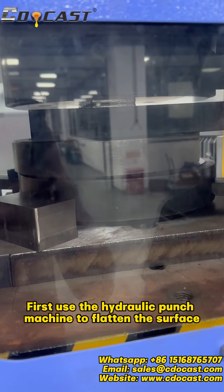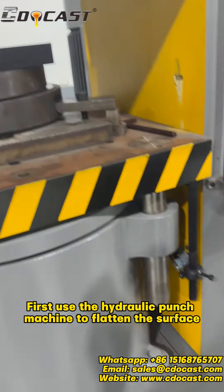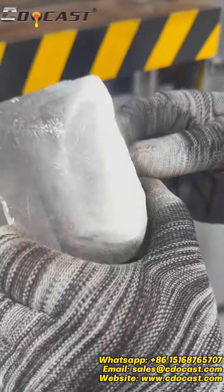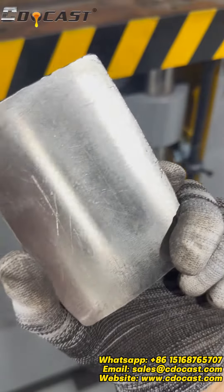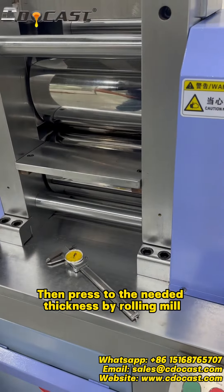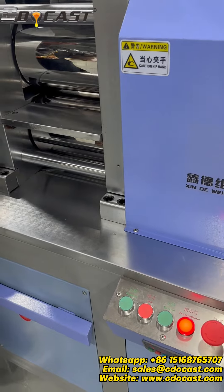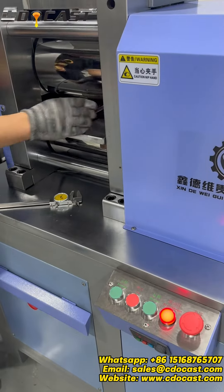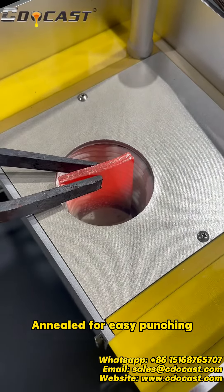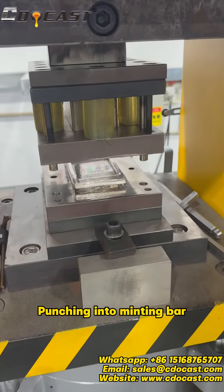First use the hydraulic punch machine to flatten the surface. Then press to the kneaded thickness by rolling mill. Knead for easy punching, then punch into minting bar.